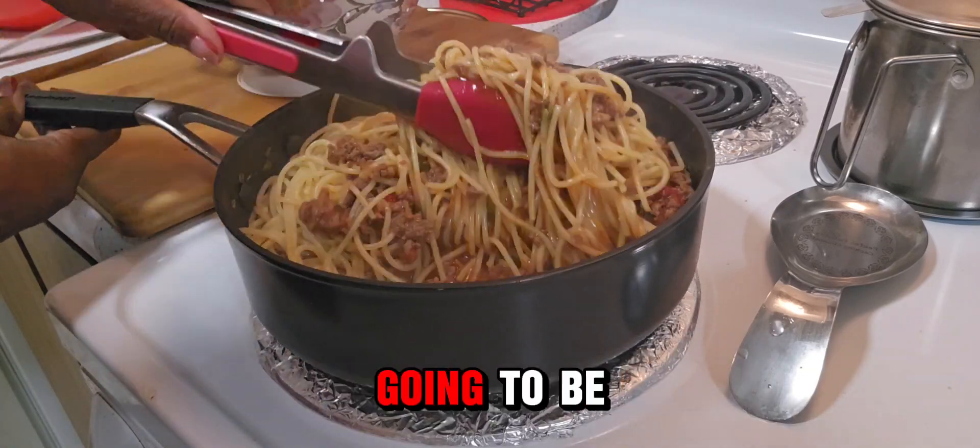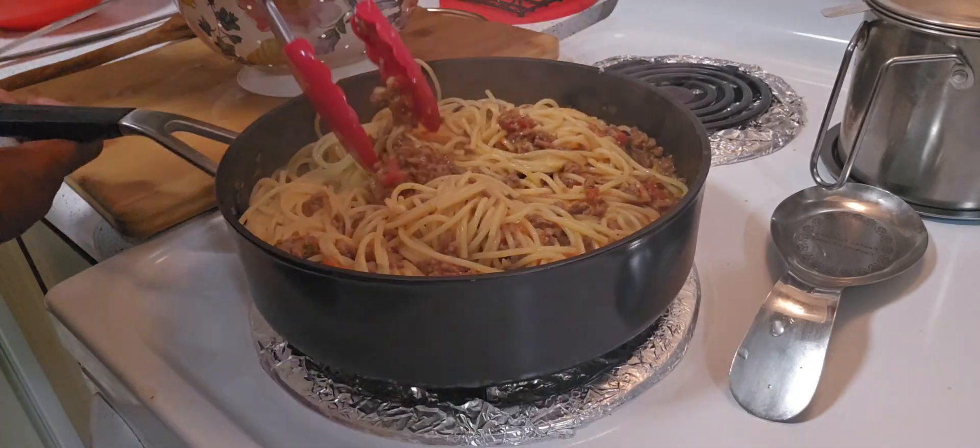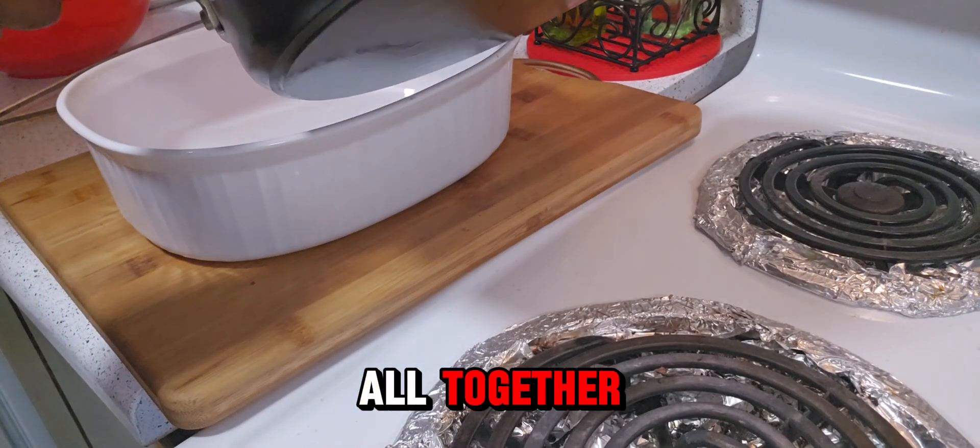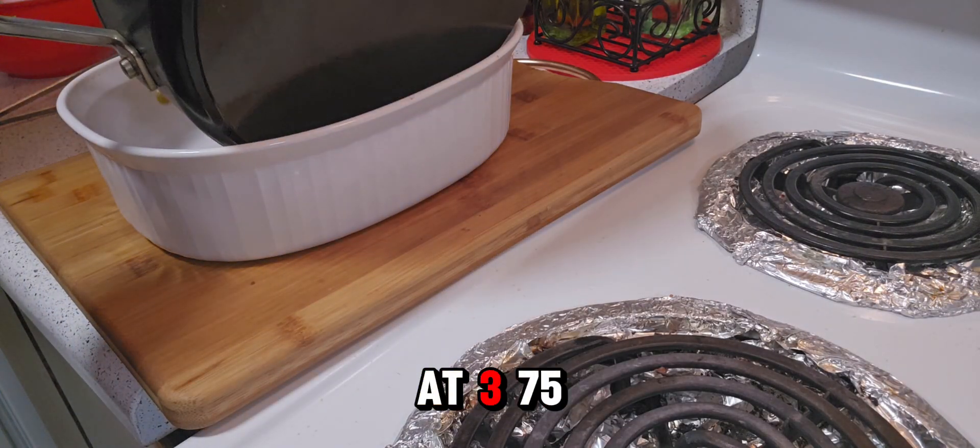This spaghetti is going to be delicious. Now it's time to mix it all together and I have my oven set at 375.